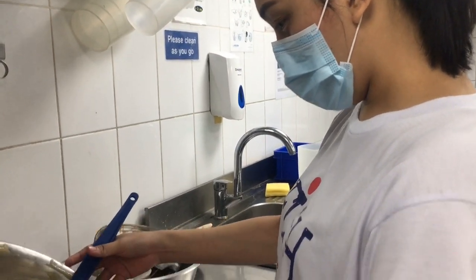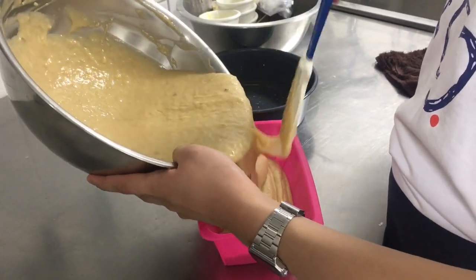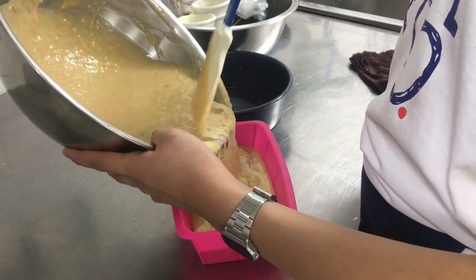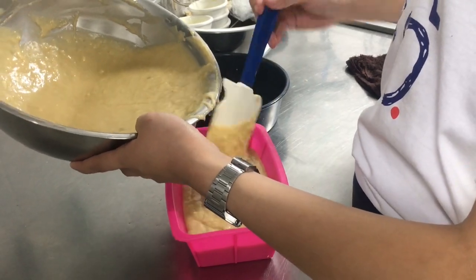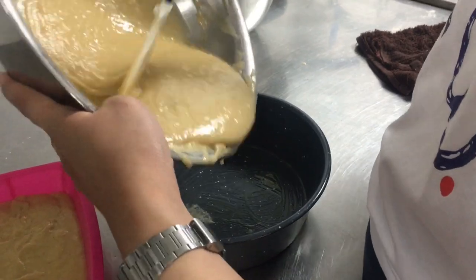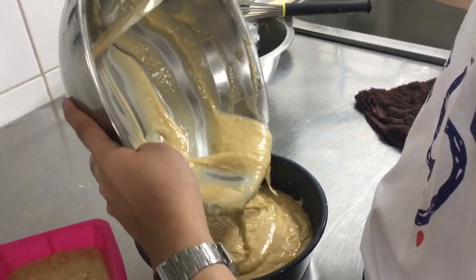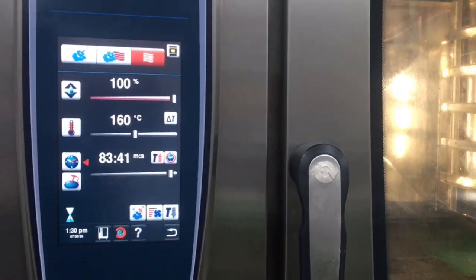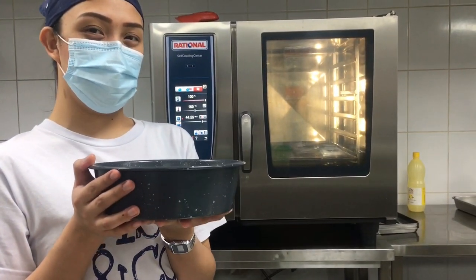Then pour the batter in your desired container, but make sure that you have preheated the oven at 160 degrees Celsius or 320 degrees Fahrenheit. We need to put it in the oven for 45 minutes to one hour.